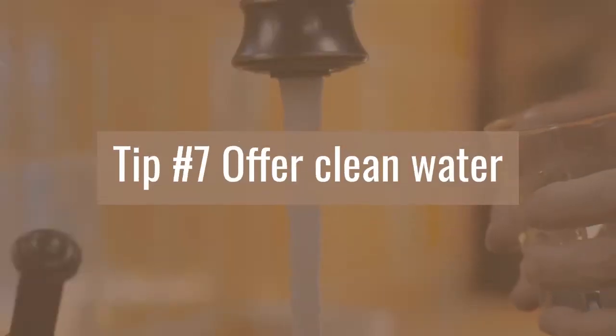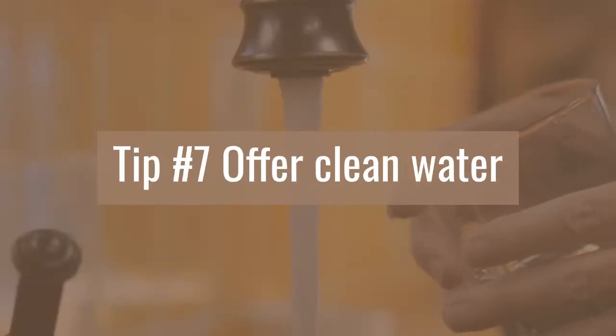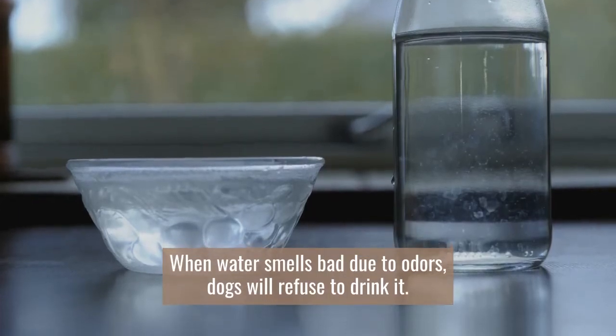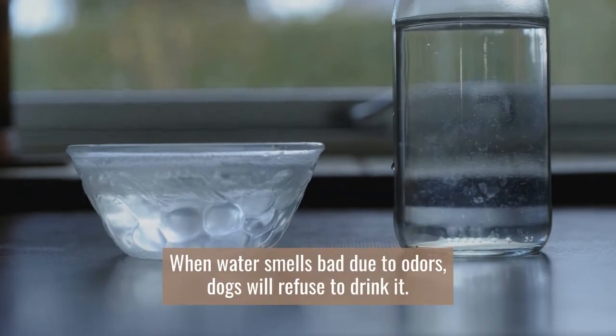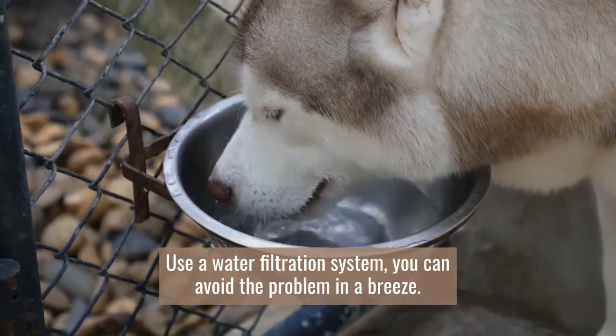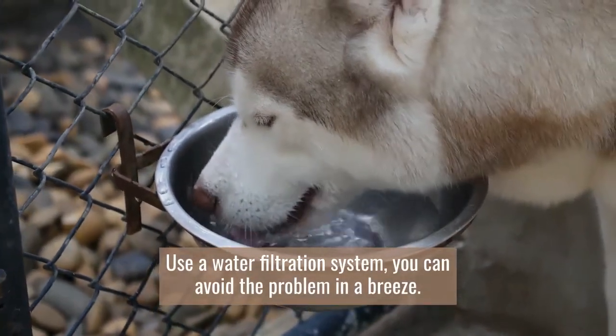Tip number seven: offer clean water. When water smells bad due to odors, dogs will refuse to drink it. Use a water filtration system and you can avoid the problem in a breeze.